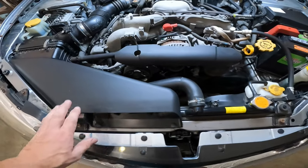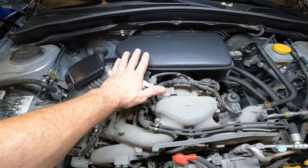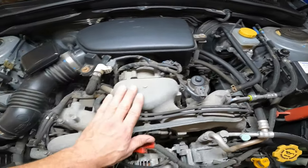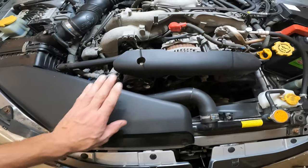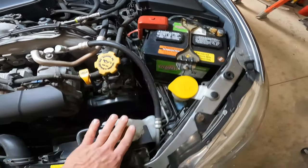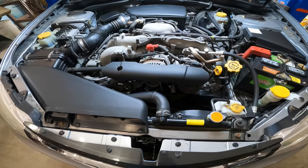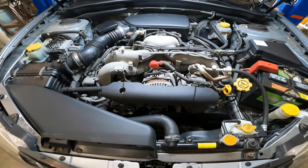One thing I noticed right away looking at the interior of the motor compartment is that everything is wiped off and super clean. I think the owner of this car takes really good care of it. Everything is clean, there's actually a shine on it. It's a really nice car — it's got 151,000 miles on it, 2.5 liter EJ motor.